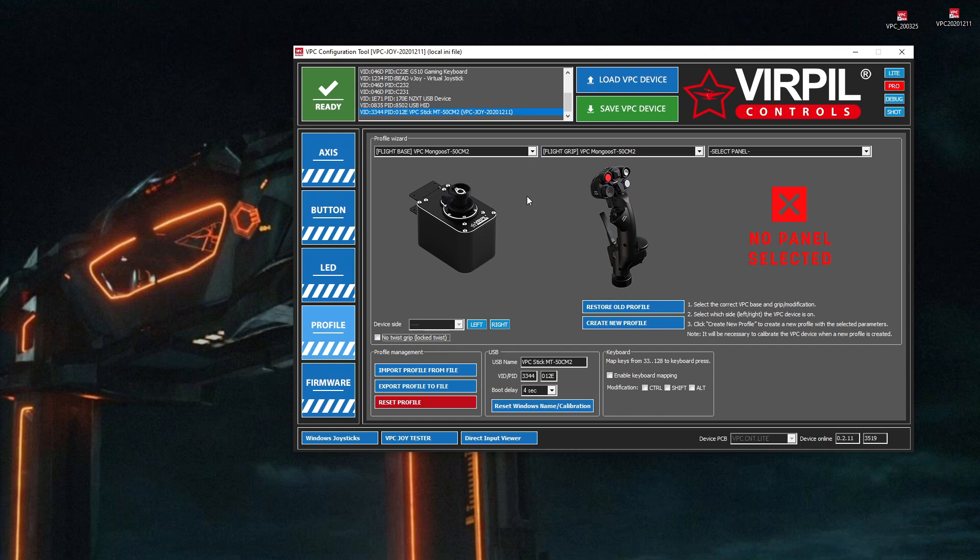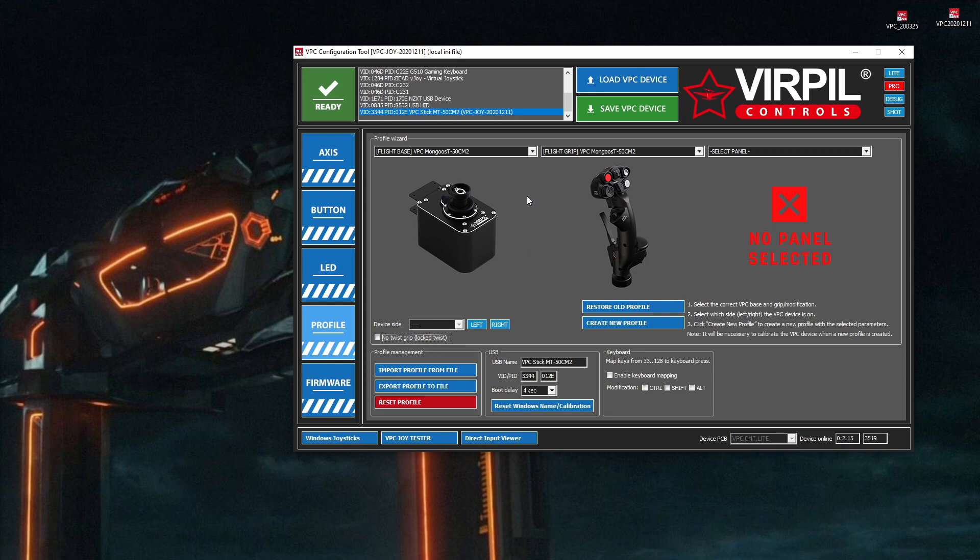This is the profile. I'll just explain why you need a profile. These devices are modular — there's a base and then there's a grip. You can have multiple different combinations: a Warbird base or a CM2 base, and a multitude of different grips. You need to tell the device what it is. The base needs to know what's hooked in and how to communicate with it — how many buttons or axes. That's why this profile thing is here. The newer version of the software is clever — it could actually work out what my original setup was before it upgraded the firmware, so it actually preset this for me. If you're setting up a brand new system, it won't know how to do this, so that's why I'm showing you how to do the profile.